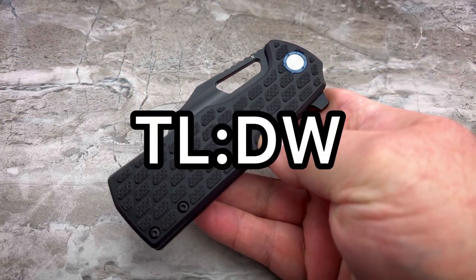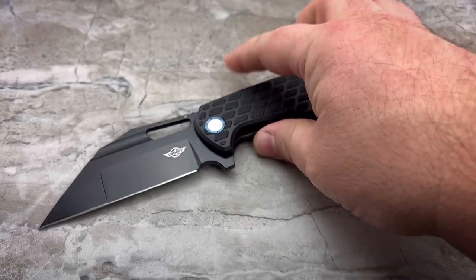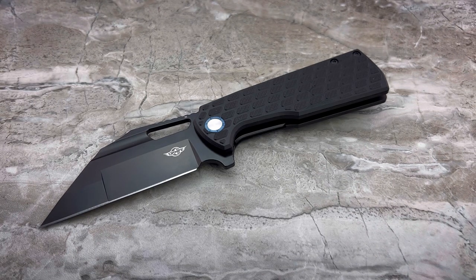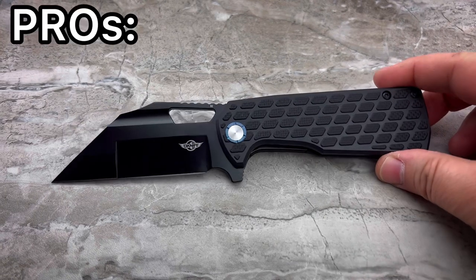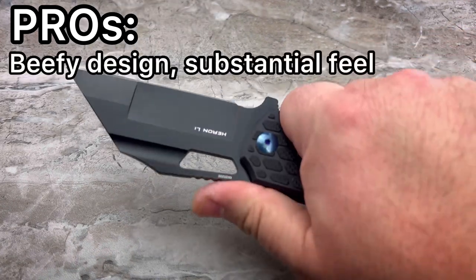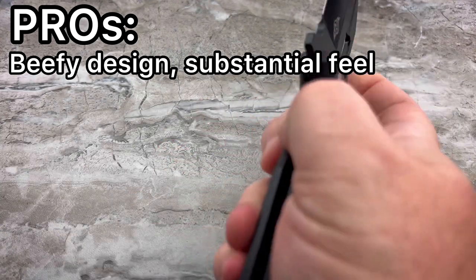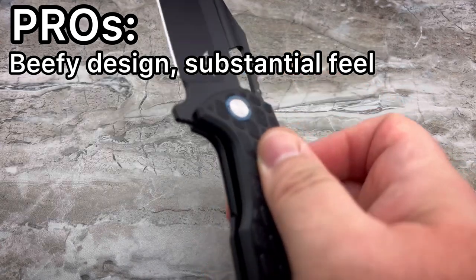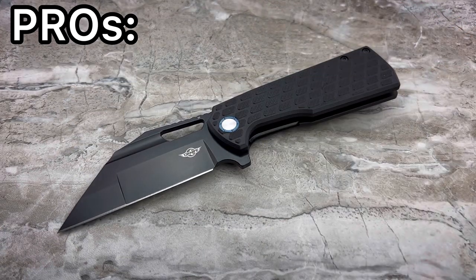Let's get to the TLDW — too long, didn't watch. This is the pros and cons section that I do for every knife now — this is my new format. So we'll start things off, as always, with the pros. Pro number one: I really like this chunky, beefy design. It feels substantial in the hand. I think also because it's all blacked out for this particular example, it looks really, really good. Visually, I am attracted to this knife from the word go. I think it's a good-looking knife.